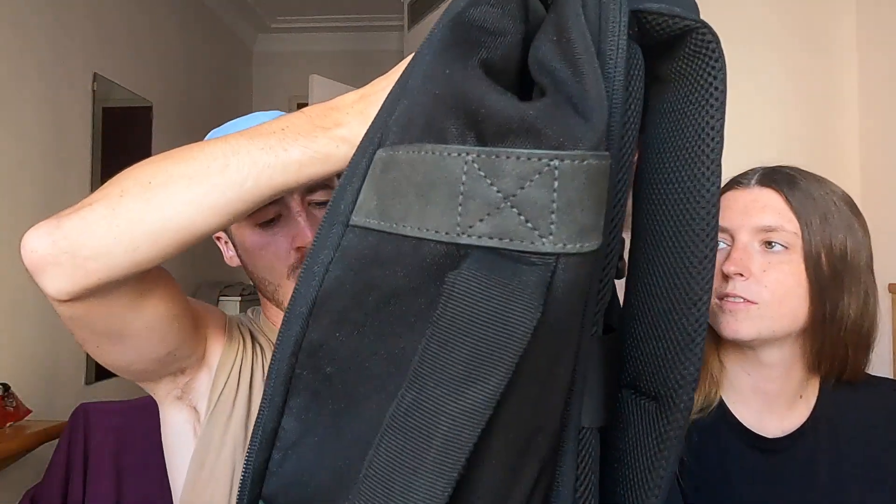First we'll show you our bags. We've both actually got different ones this time. I got the 20 litre Travel Hack bag. Looks very small I know, but it's got loads of space inside when you open it up. There's also two of these compartments here and it's quite deep. I also have a space for a laptop in the back. I've got the 24 litre Carbimax bag. We'll link both these bags in the description if you're wondering and you want to check them out.